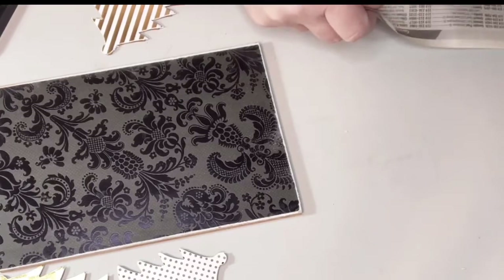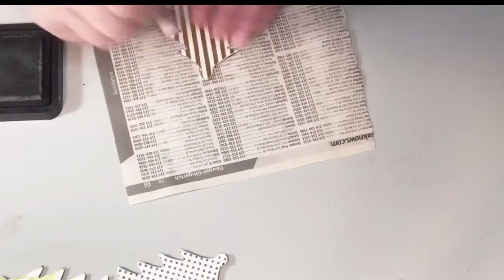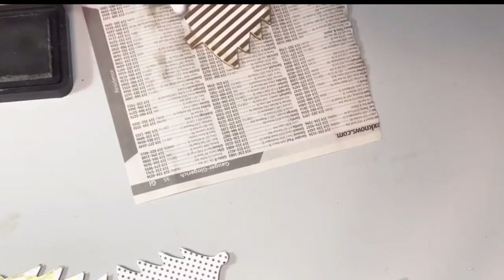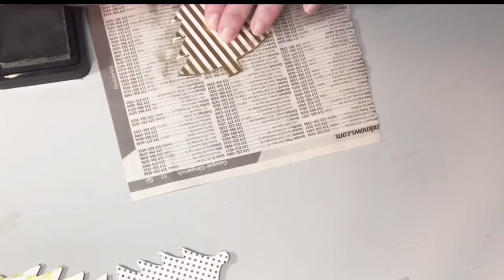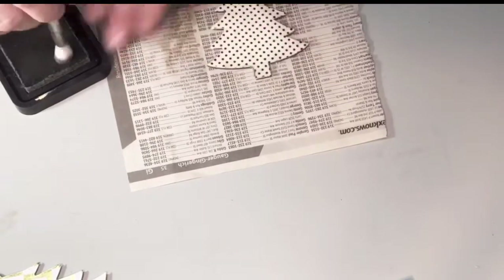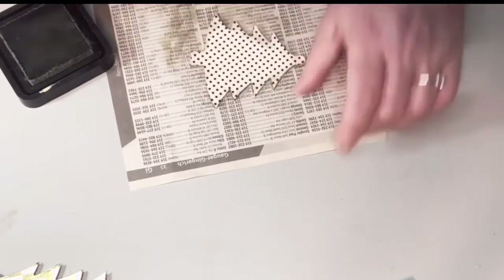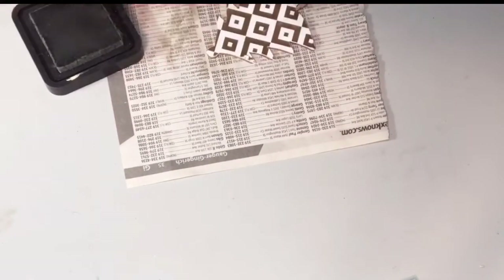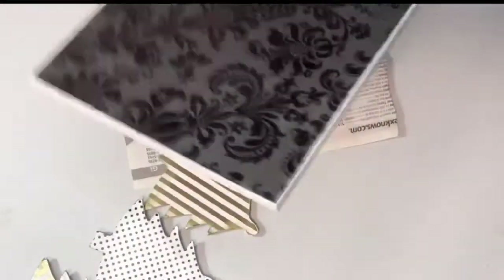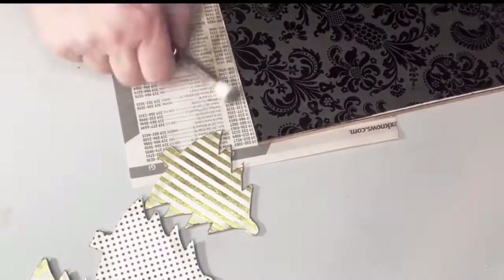Next, I'm going to take some ink. I'm using Tim Holtz's Distress Ink in Frayed Burlap. I just put some on my paint brush — it's a stiff brush — and I'm going around the edges to make it look a little bit worn and not so bright and stark in color. The two trees on the outside edges are going to be metallic gold and white papers, and the one in the middle is white with black polka dots.